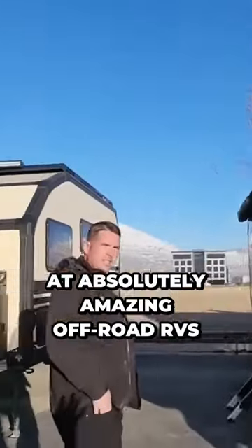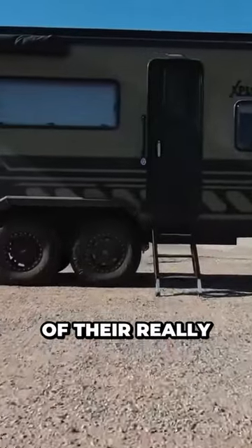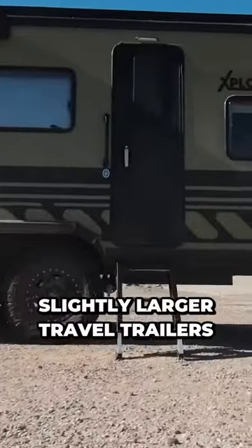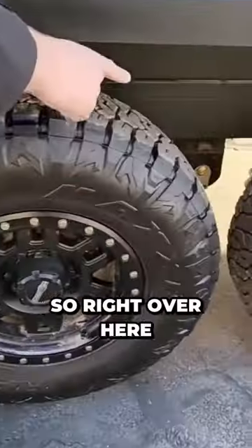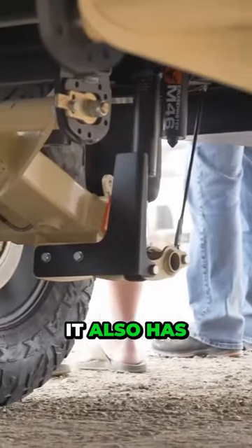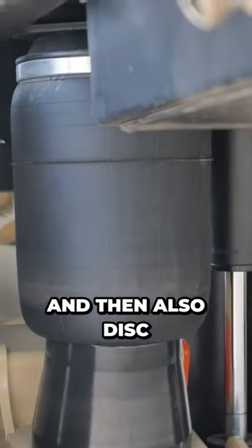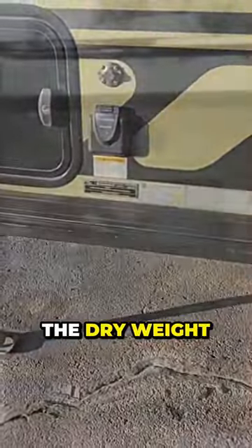We're taking a look at absolutely amazing off-road RVs — these things are bumper towable. We have one of their really amazing slightly larger travel trailers. Right over here you can see there's airbags under there, it also has a gas shock with a reservoir, and also disc brakes as well.